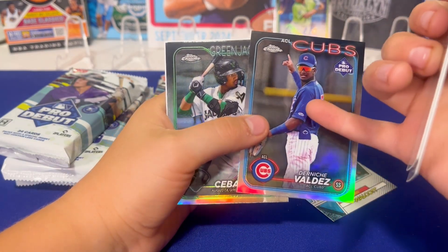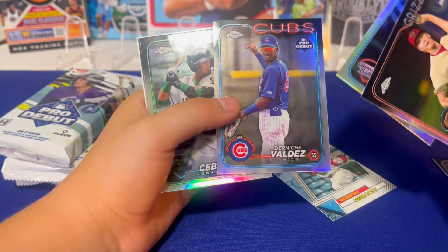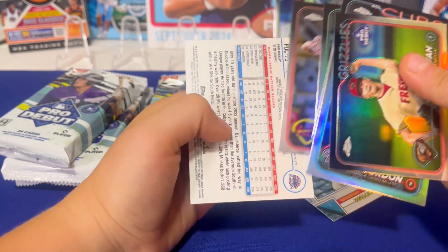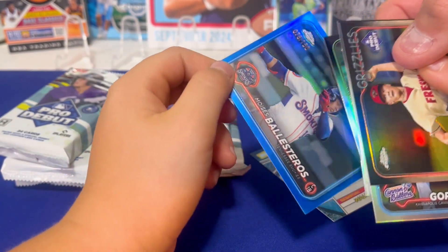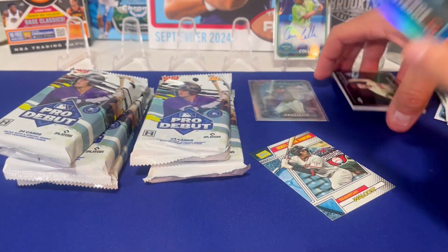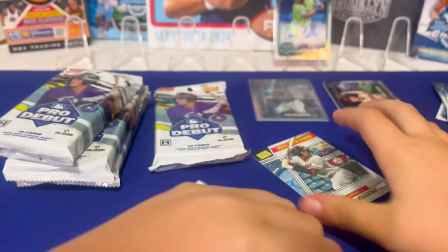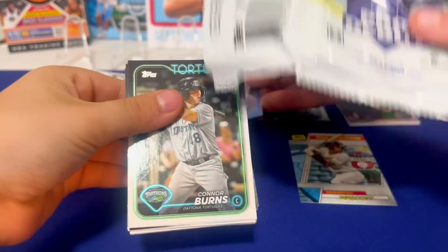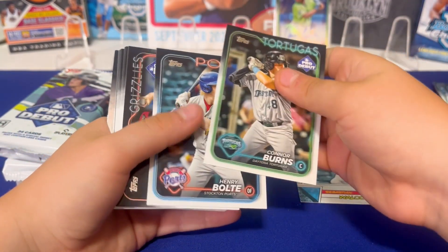The Cubs one — their minor league team might be called the Cubs too. It says Pro Debut. Last one — numbered to 150: Moises. Yeah, he's doing pretty good, one of the Cubs' top guys. So that's pretty solid. Looks like there's a couple colored and a couple numbered cards in every pack.